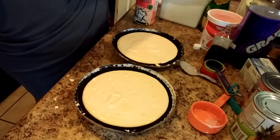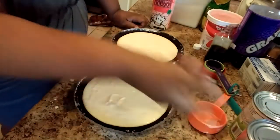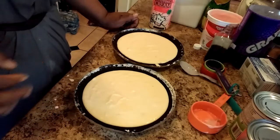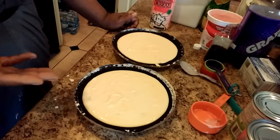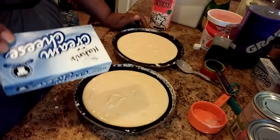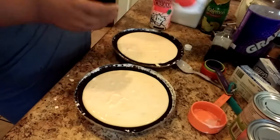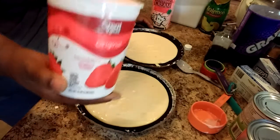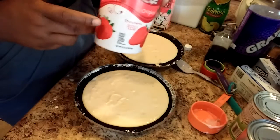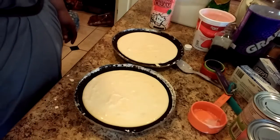These are just regular cheesecakes that he wants, and I'm going to top one with cherry and one with strawberries. So the cheesecakes are ready for the oven. It's different — instead of using flavored strawberry cream cheese, I used regular cream cheese, and instead of sour cream, I used strawberry yogurt. When you replace sour cream with yogurt, the measurement is the same.